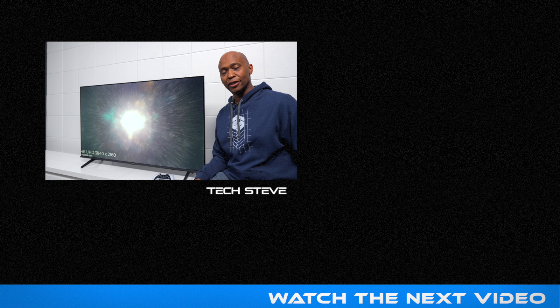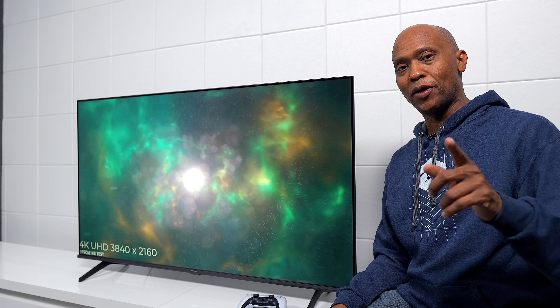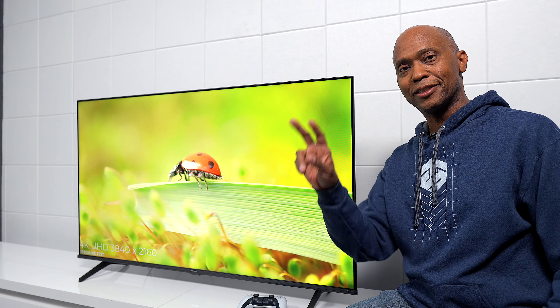I think you're going to be very satisfied. I'm Tech Steve. Thanks a lot for watching. I'll catch you on the next one. Peace.